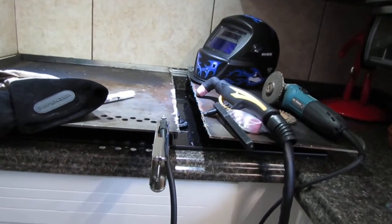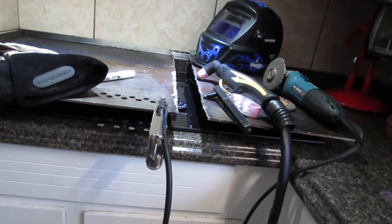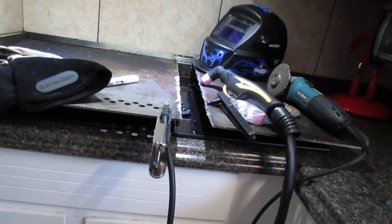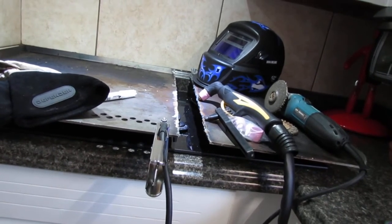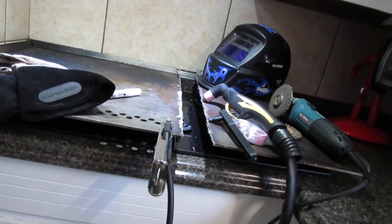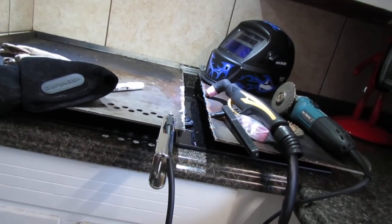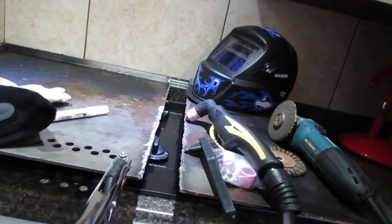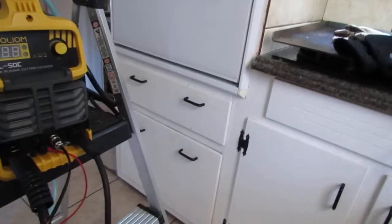Another good thing about this plasma cutter — especially since it can cut up to half-inch steel — is that it eliminates the need for an acetylene-oxygen rig, which is another primary way to cut metals. But you cannot cut stainless with acetylene-oxygen; it has to be plasma to cut stainless. So that's another good reason to have one of these, plus you don't have to store acetylene and oxygen gas.